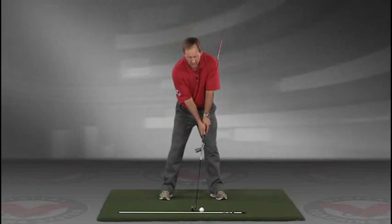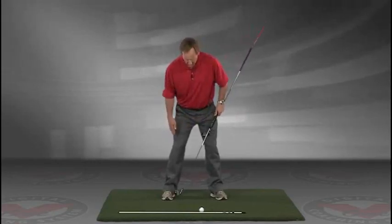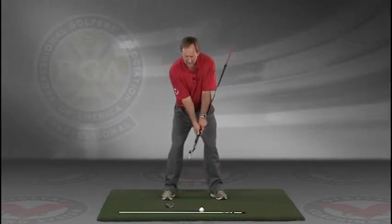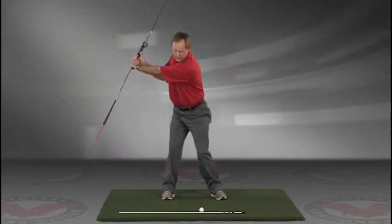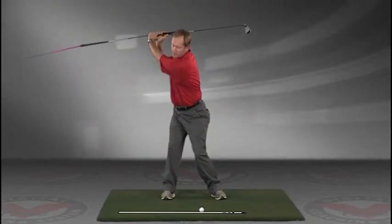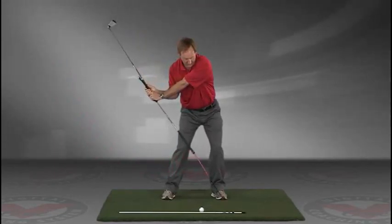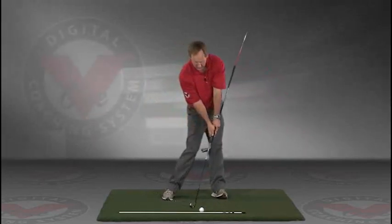Now you've got an alignment rod on the ground and a golf ball. Getting into your good posture position, your weight over the arches, feel balanced. The insides of the heels are going to be about the width of your hips. Take a swing back in slow motion, and trace with that alignment rod the target line all the way up. The shaft should be parallel to your target line at the top, and then slowly coming down, trace the line in slow motion right into the impact position.